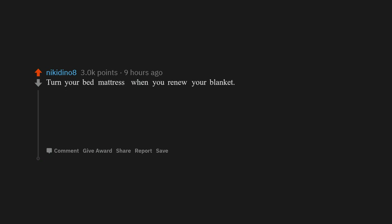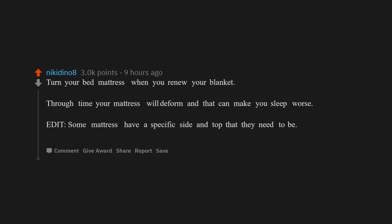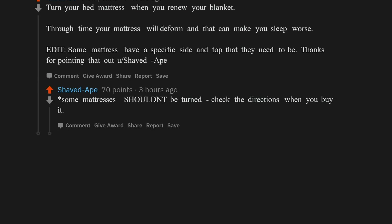Turn your bed mattress when you renew your blanket. Over time your mattress will deform, and that can make you sleep worse. Note: some mattresses have a specific side and top — check the directions when you buy it. But if it needs it, this tip is brilliant.